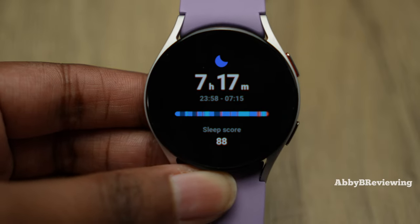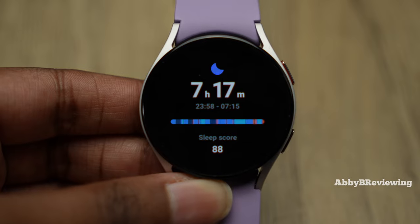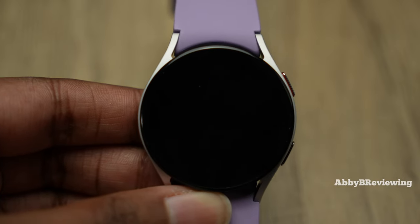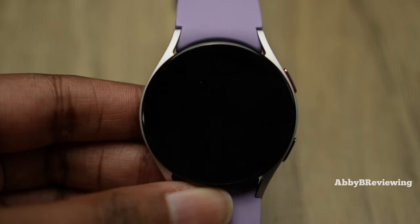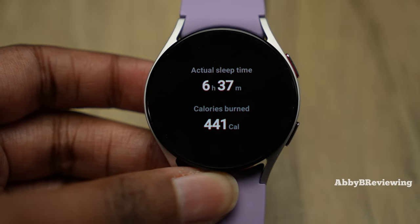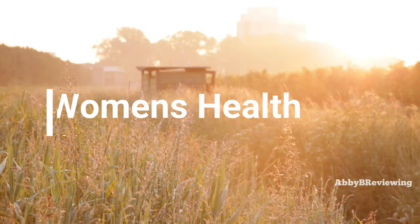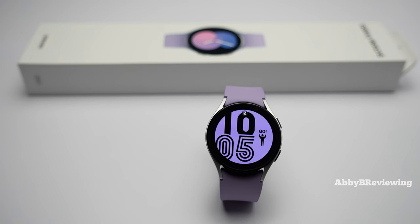When you wake up, you'll only see basic info until you sync with your phone — your phone processes the sleep data and sends it back to your watch. I've found the sleep data to be decent, though it could be more accurate, especially for time awake, which it tends to underestimate. For a general metric of how long you slept, it does a pretty good job.